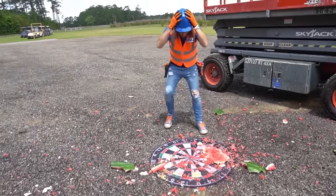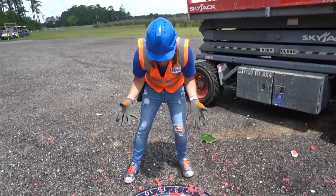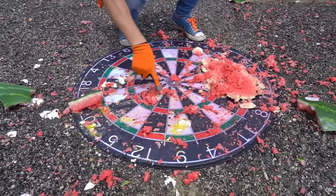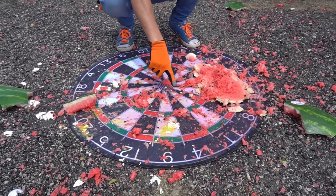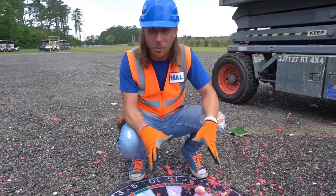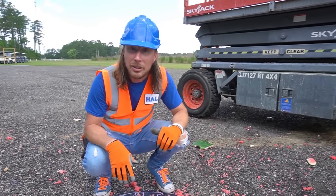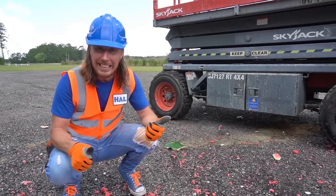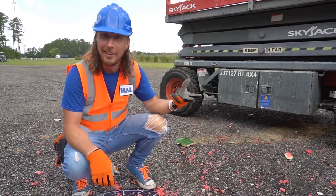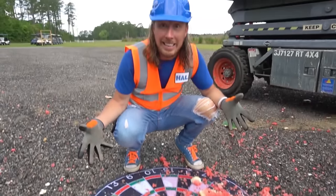Oh look at this — that's amazing. There's like nothing left of the watermelon. You can see where we hit the eggs, and we did get an egg right there. At least the watermelon hit the target! We've had so much fun today — we tuned up the scissor lift and got it working great. Hydraulics work, it goes up and down, moves forward and in reverse. Well, I guess we might need to clean up our mess.